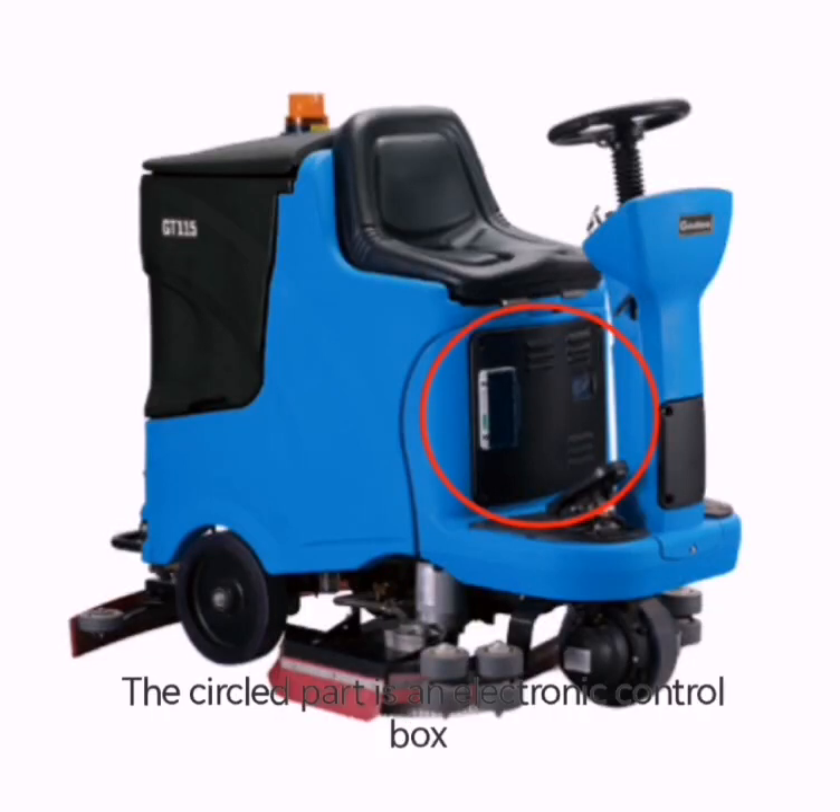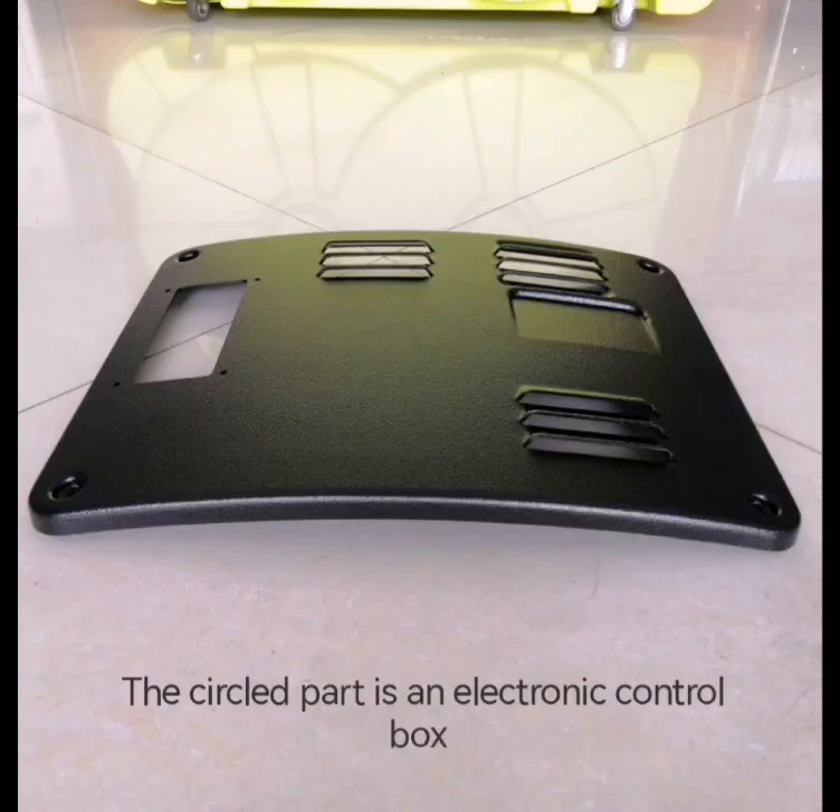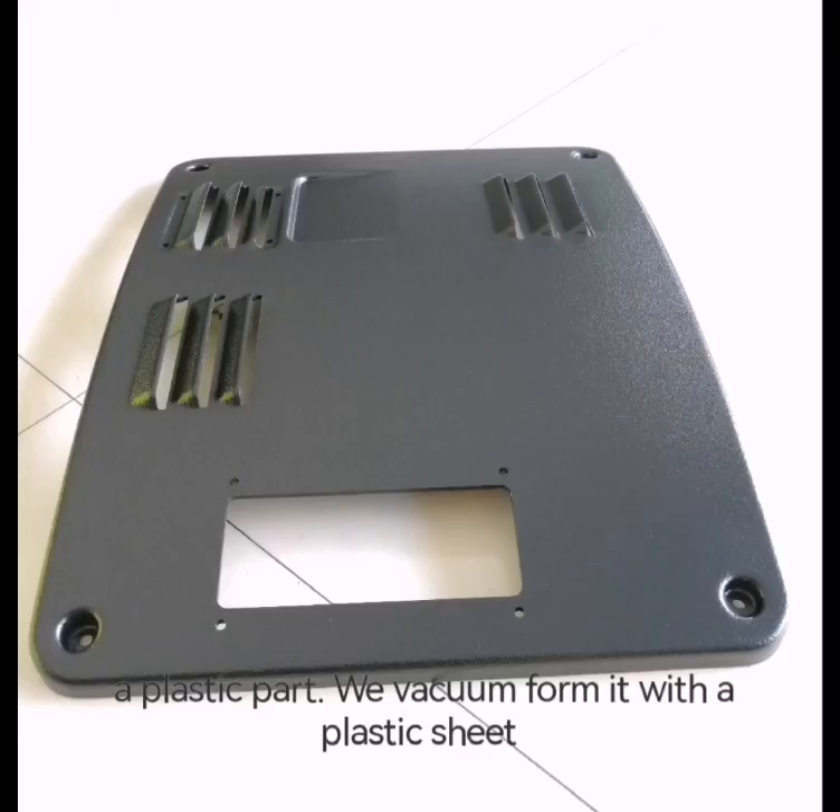This is a large reaper. The circled part is an electronic control box, a plastic part.